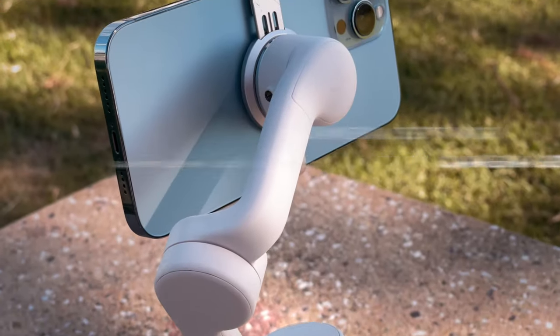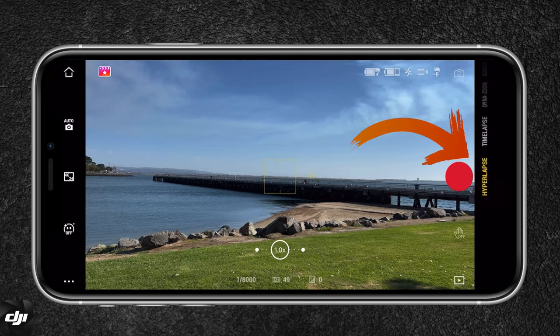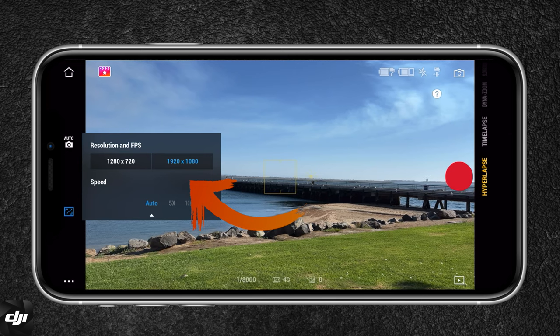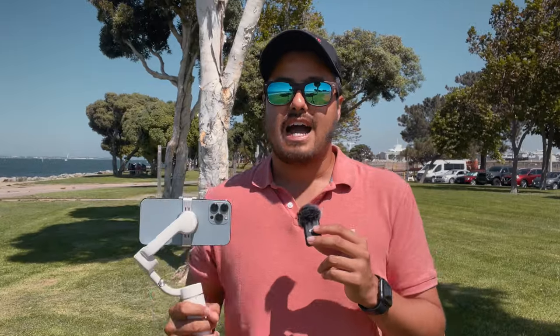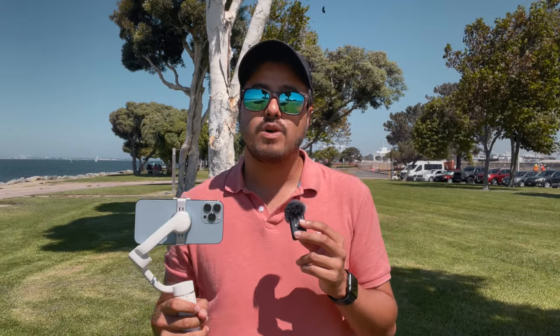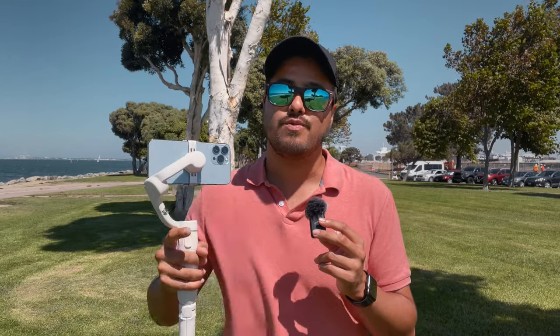Once you have that set up, let's go over the camera settings. Open up the DJI Mimo app, then in the shooting mode select hyperlapse. Make sure to select the highest resolution possible, which is 1080p — this will be the final output and is good enough for your social media posts. If you want to shoot in 4K, there are other options but they require a bit more work in the editing process. I wanted to make this tutorial as easy as possible so you can get started right away.